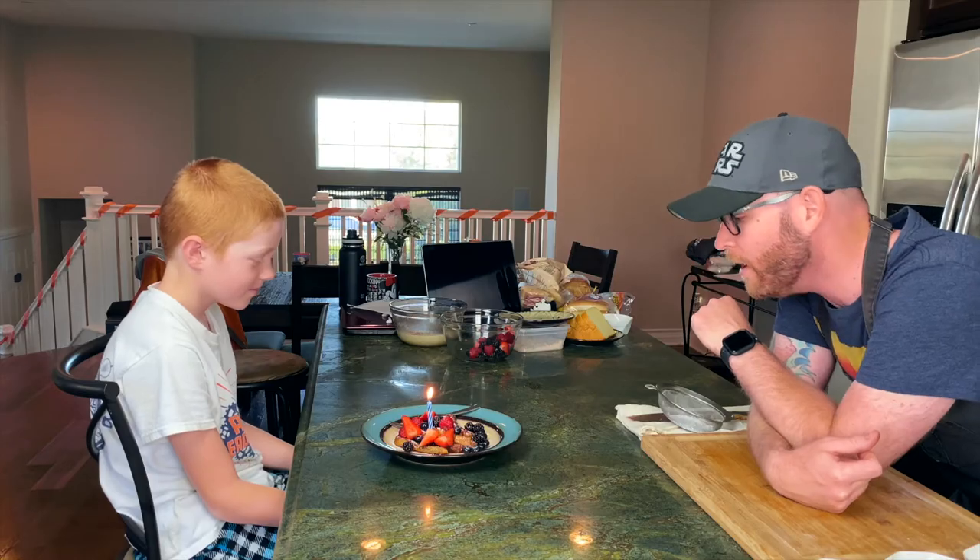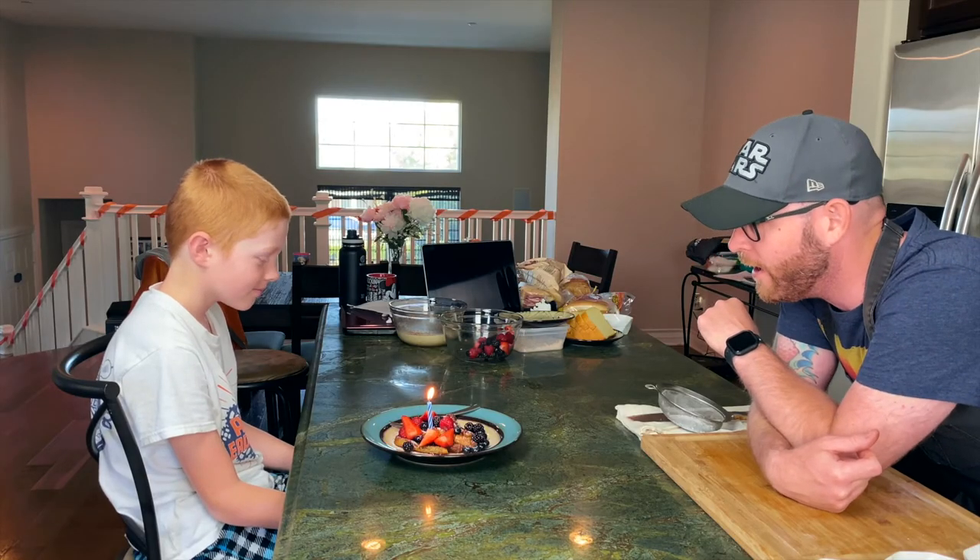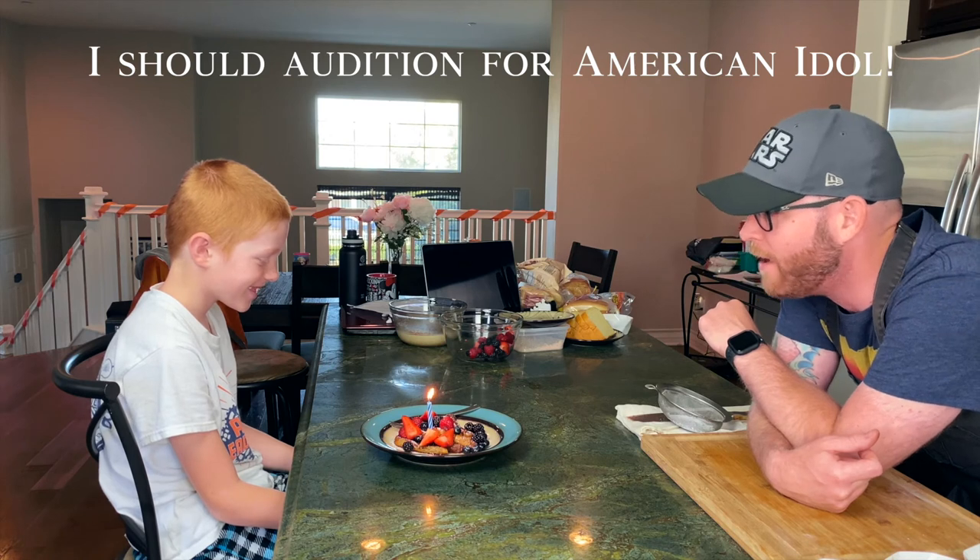All right everybody, it was that simple — cinnamon toast crunch French toast! Thank you for watching episode three of the Quarantine Cookbook. Remember that the recipe is going to be in the description of the video. And a very happy birthday to my son — happy birthday, dear Bubba Gavin!